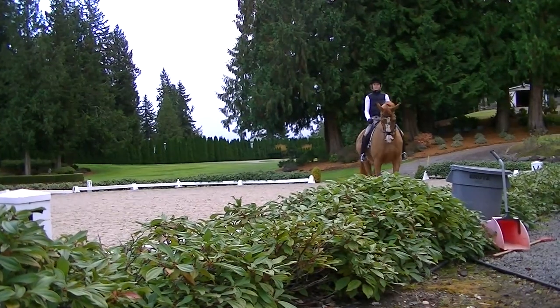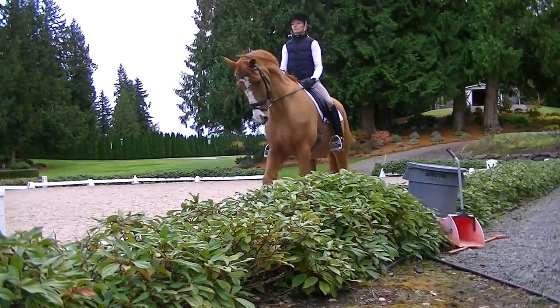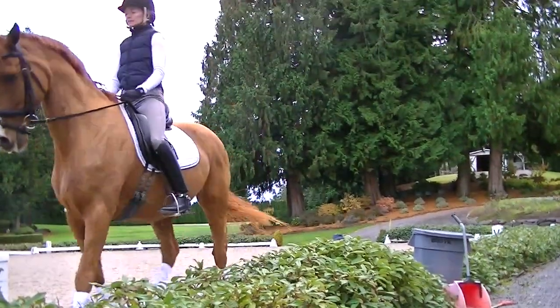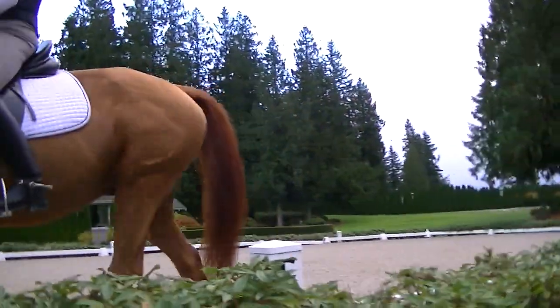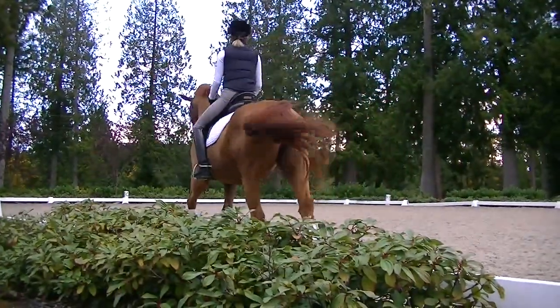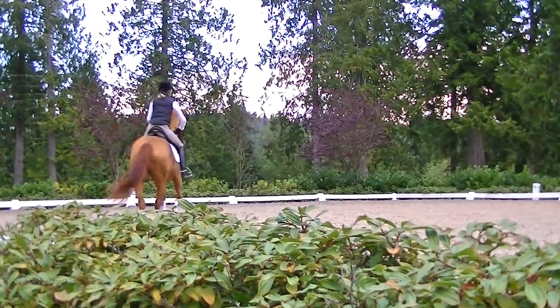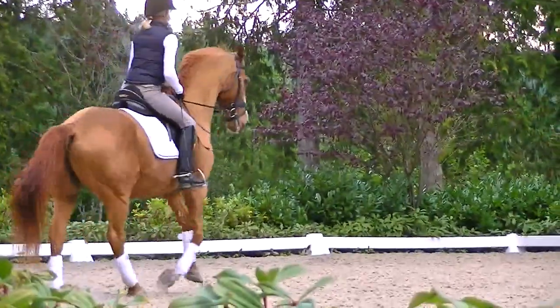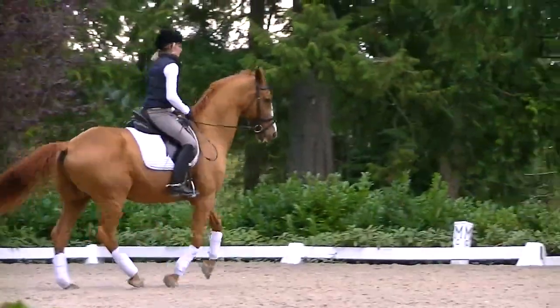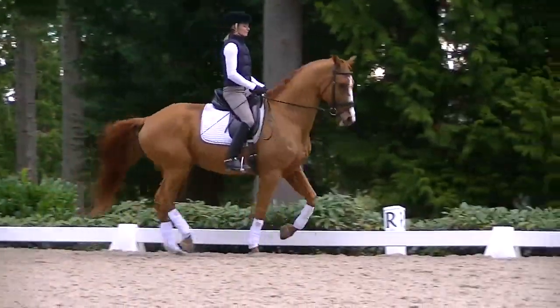That's a half halt — bring him back. You have to be really quick with that half halt so he doesn't trot. Canter transition — he's ready. Ask him twice. Coming back, that's a different story. Think about your right calf, right upper leg supporting the shoulder a bit more. Try that.